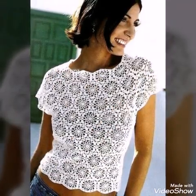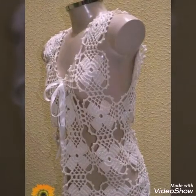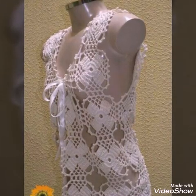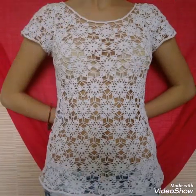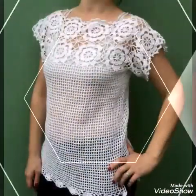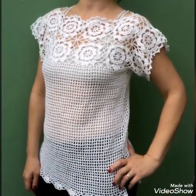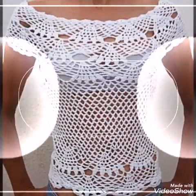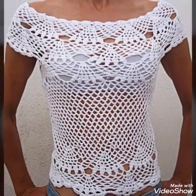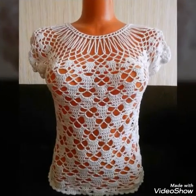Some of the designs are in front open shape, some are having medium size, and some of them are having short length also. Most of the designs are very stylish and amazing, and I hope you would love all of the designs in this video.